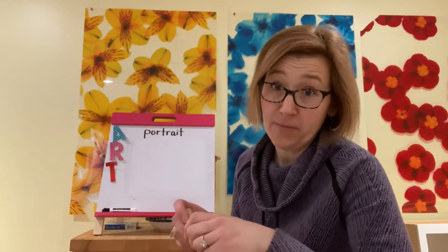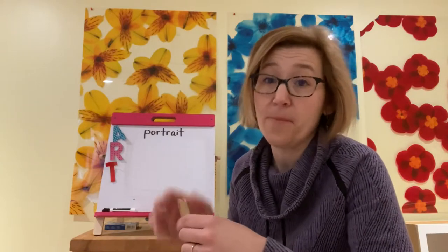Good morning, Central Grade Awesome Artists. It's Mrs. Palame with a project for you to work on today. I even have — some of you always know that I talk about my dog, Augie.